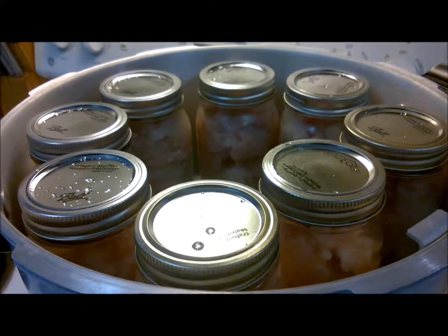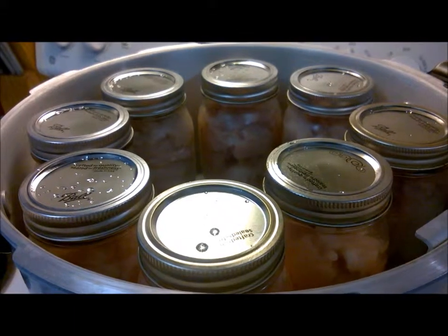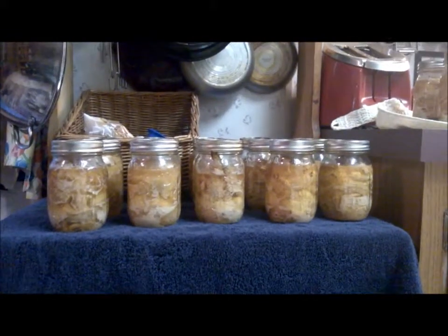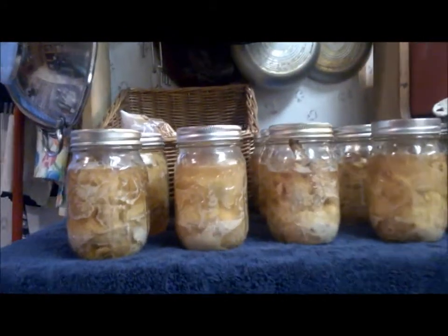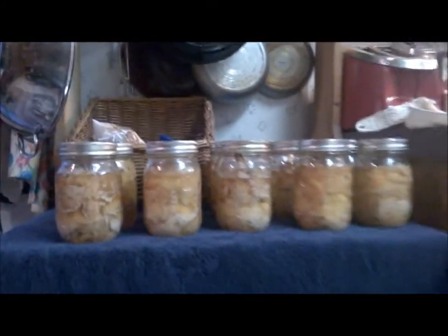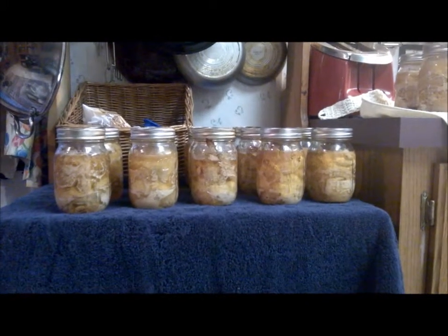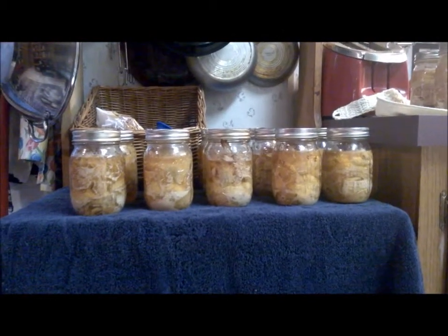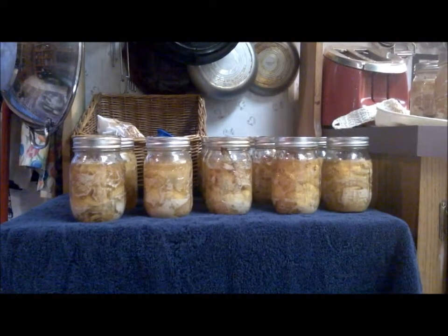At some point later on this evening I will have this finished for you and I'll show you what they look like coming out of the jars. 18 pints of Great Lakes whitefish, canned hot out of the pressure canner. I don't know if you can see the bubbling — good stuff. We're starting to hear all the pings and we'll check them first thing in the morning, make sure they all sealed, and then we are good to go. That's how you can Great Lakes whitefish. Have a great night.